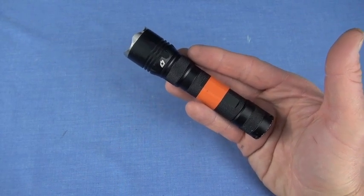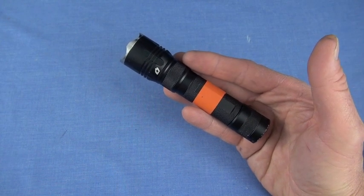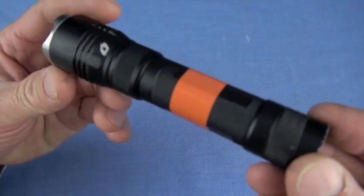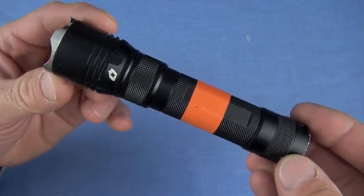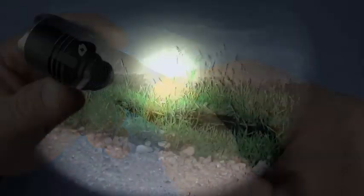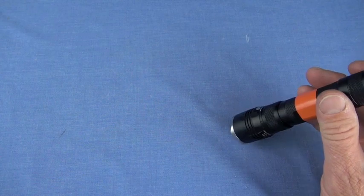The MRX construction is typical for Four Sevens — outstanding quality. It features a 6000-series aluminum body with medium grip knurling. There's a crenellated bezel, stainless steel variety — I like having a strike option as a self-defense tool. You can also tell when it's on if it's face down, so you don't melt your light.